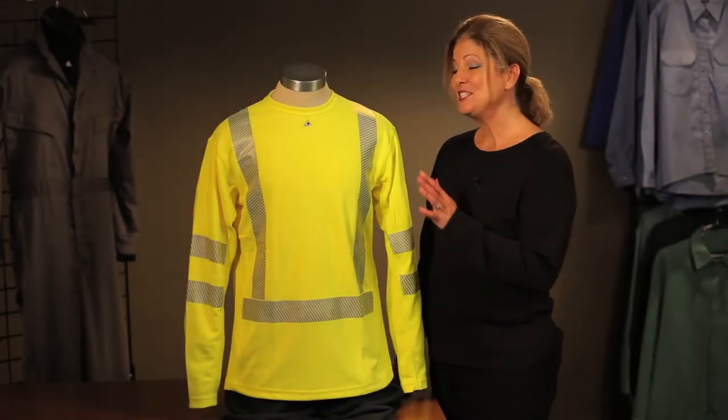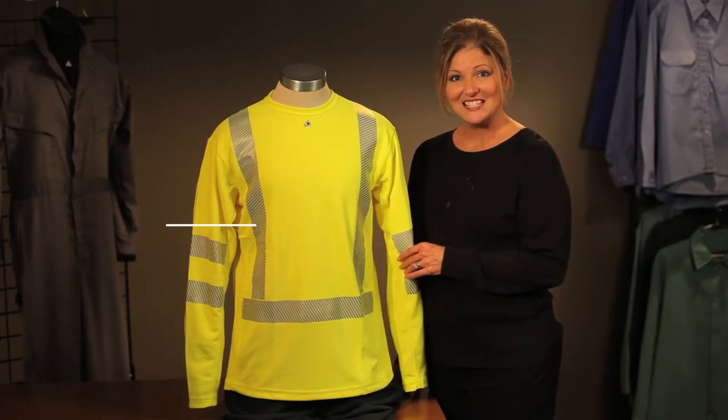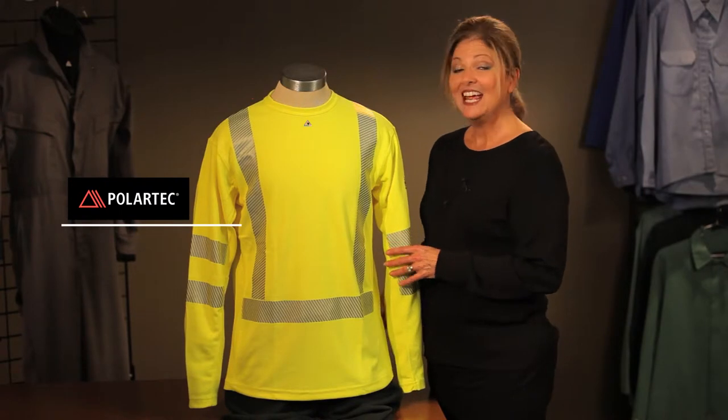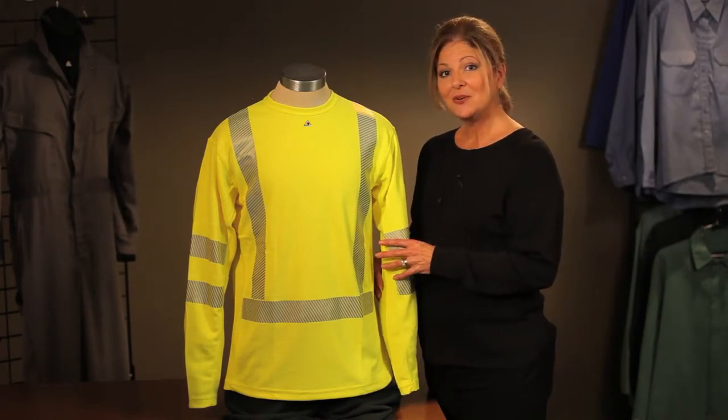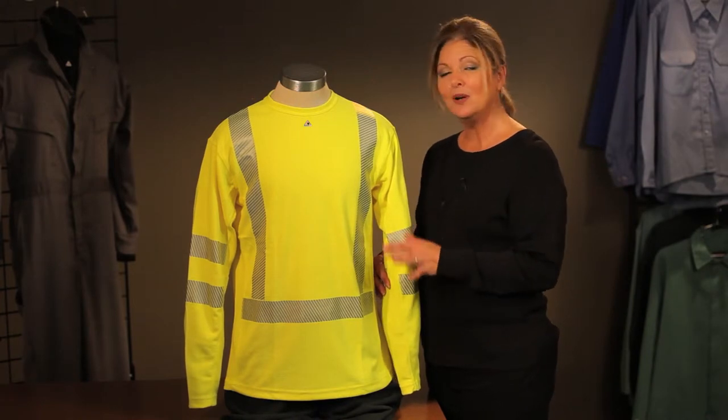Hi, I'm Carla. This is the Bulwark SMK2 Hi-Viz Long Sleeve Tee. This is Polartec FR Knit. Its inherently flame resistant mod acrylic blend is going to keep that flame resistance for the life of the garment — it will not wash out.